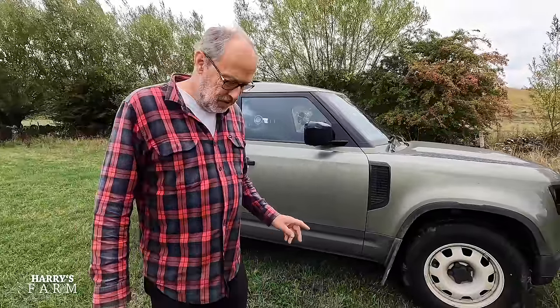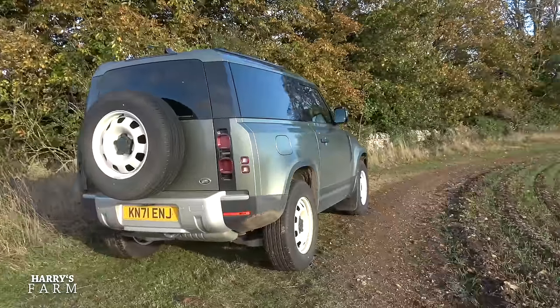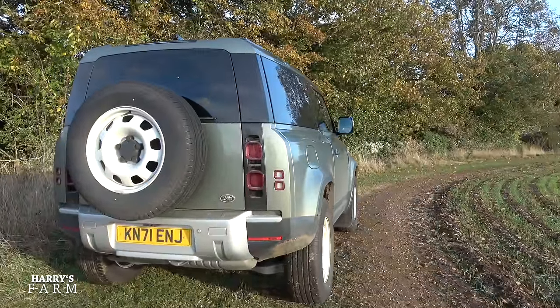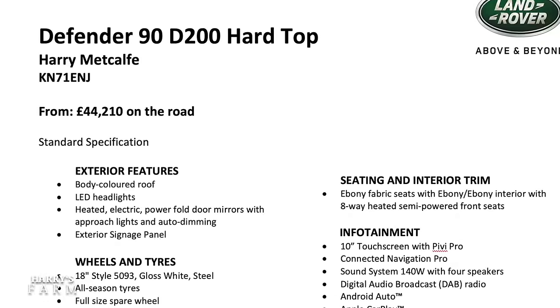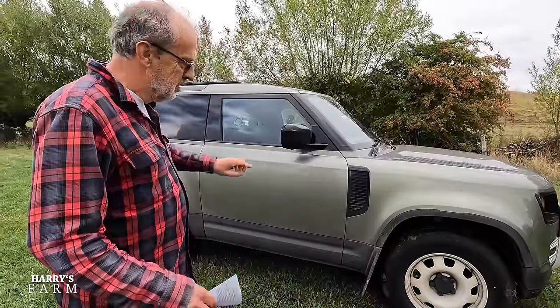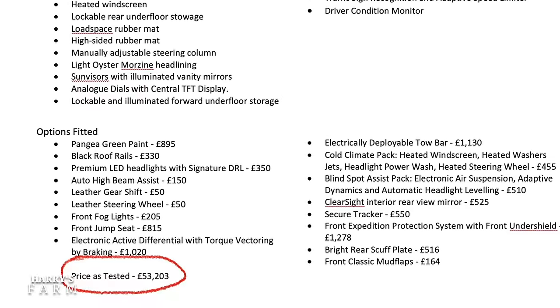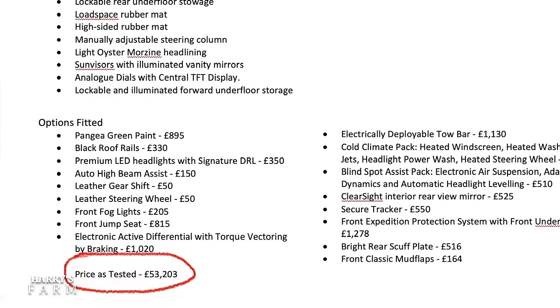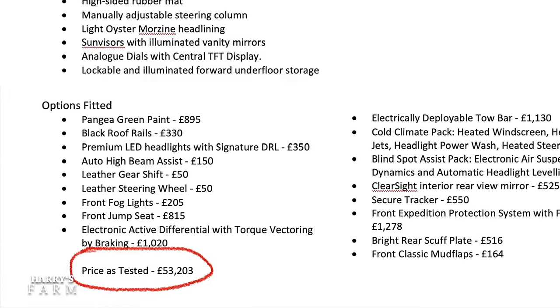The other thing about this D200 is I wanted the spec with the steel wheel. This is base spec and when new this car was £44,210 on the road before options. The car as optioned up was £53,202, so it's very easy to spend quite a lot on options, and I'll take you around those as we go around the car.